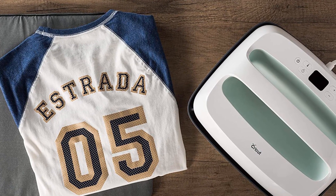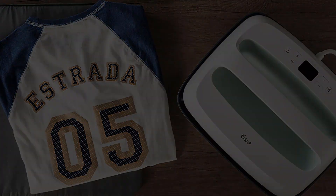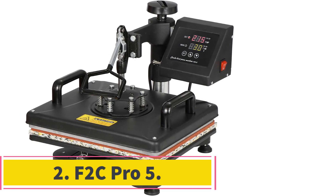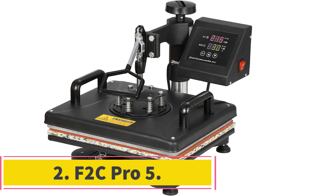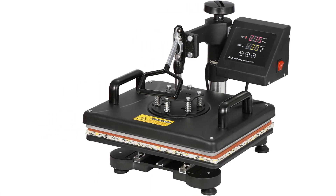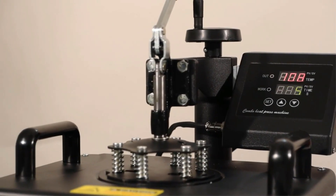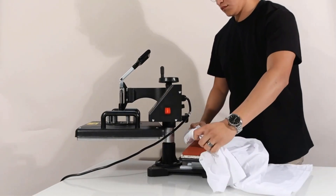And you are set to begin making beautiful pieces for yourself, family, and friends. At number 2, F2C Pro 5. This F2C Pro 5-in-1 combo heat press machine features a full-rotation swing-away design that makes work more comfortable and helps you save on time while printing almost anything. The timer can run for a maximum of 999 seconds.